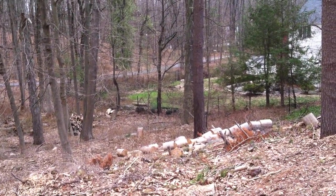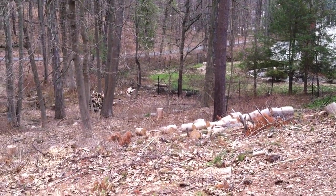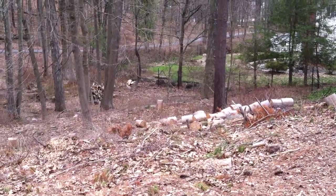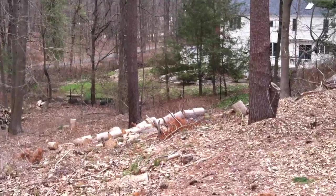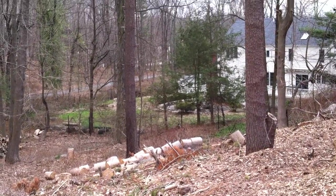You need an excavator in here to be able to rip out the roots. And again, some of these wood chips we could even use along the back fence rather than bringing in mulch — use the wood chips around the new trees.